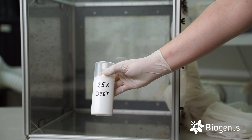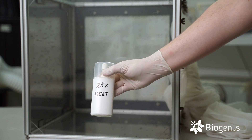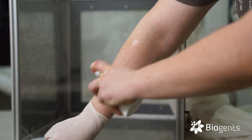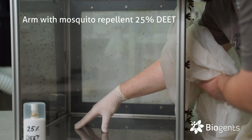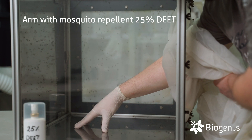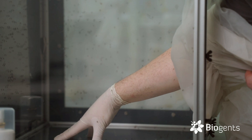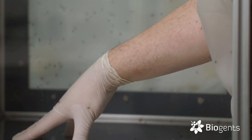Now for the positive control, just to show you that there are repellent products out there that really work. This is just a generic product with a DEET content of 25 percent. As you can see, the mosquitoes are approaching but they are quickly repelled shortly before landing.